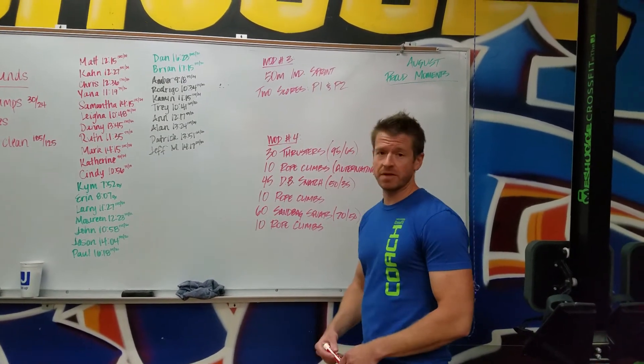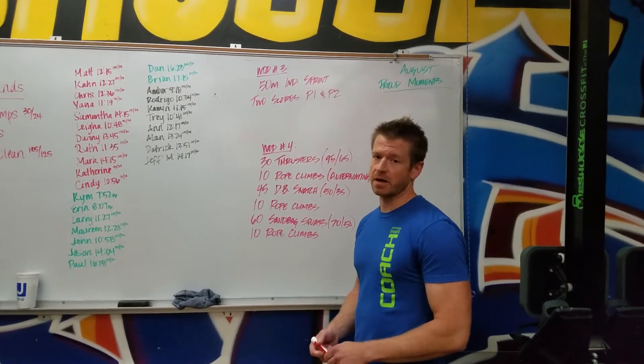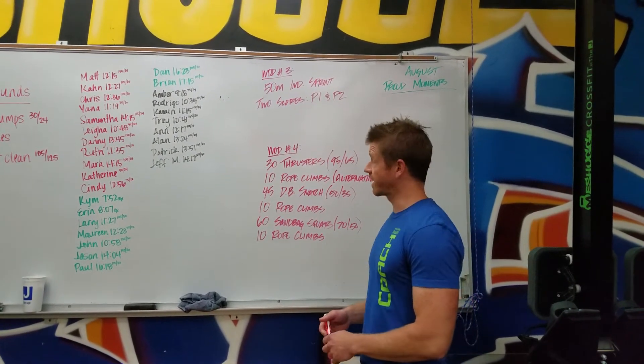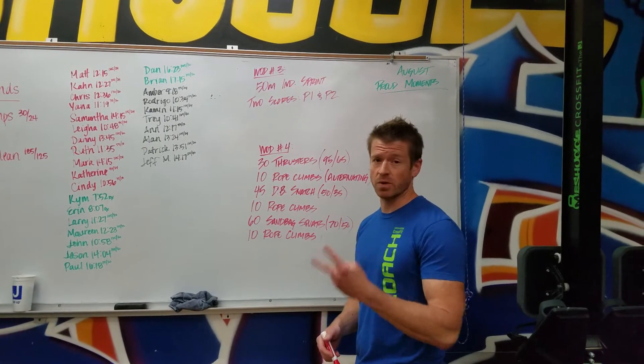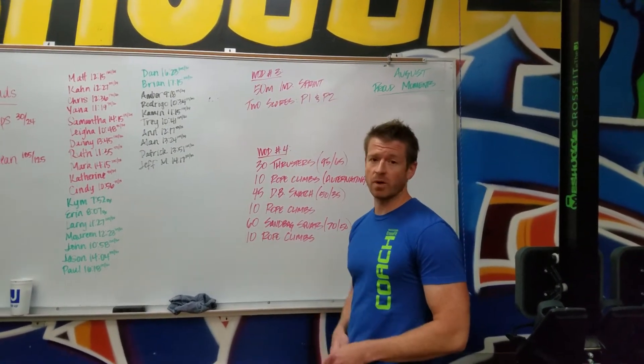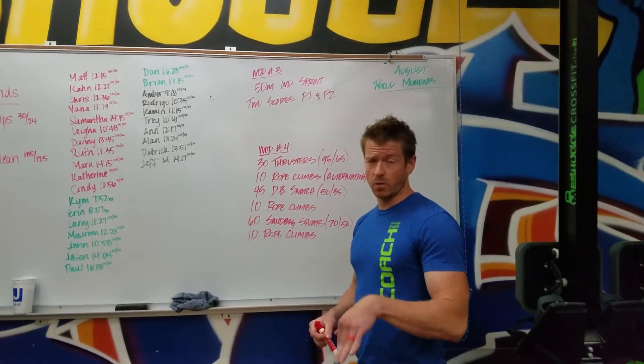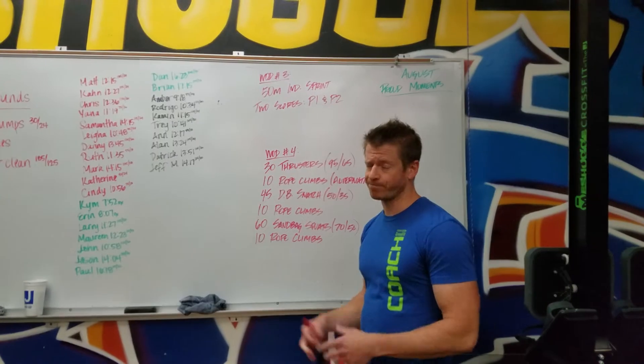WOD 3 is going to be a 50 meter individual sprint, so both partners A and B are sprinting 50 meters. You guys will just go one at a time, so it's going to be two scores. Just go as fast as you can. You can dive in the water from the deep end, or you can start in the deep end in the water and then push off the edge — whatever works for you.